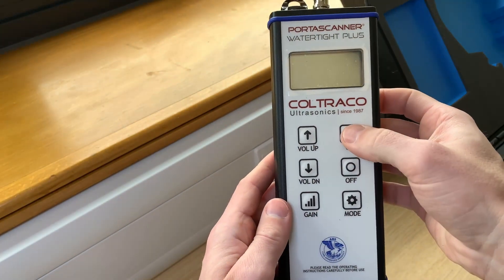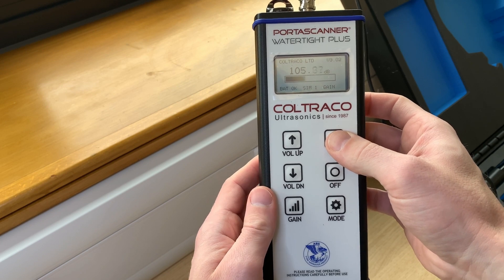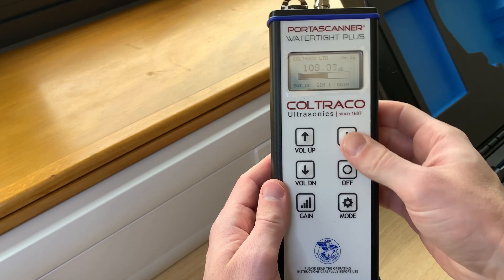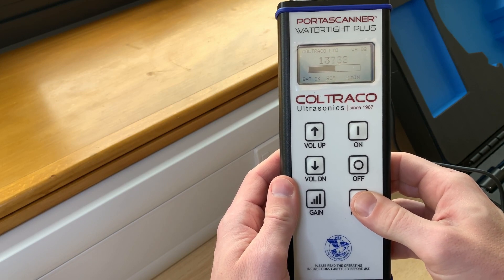Press the ON button and readings shall be displayed on the screen when ultrasound from the generator reaches the receiver wand. By default, these are in decibels, but they may also be displayed as a linear reading by pressing the MODE button.